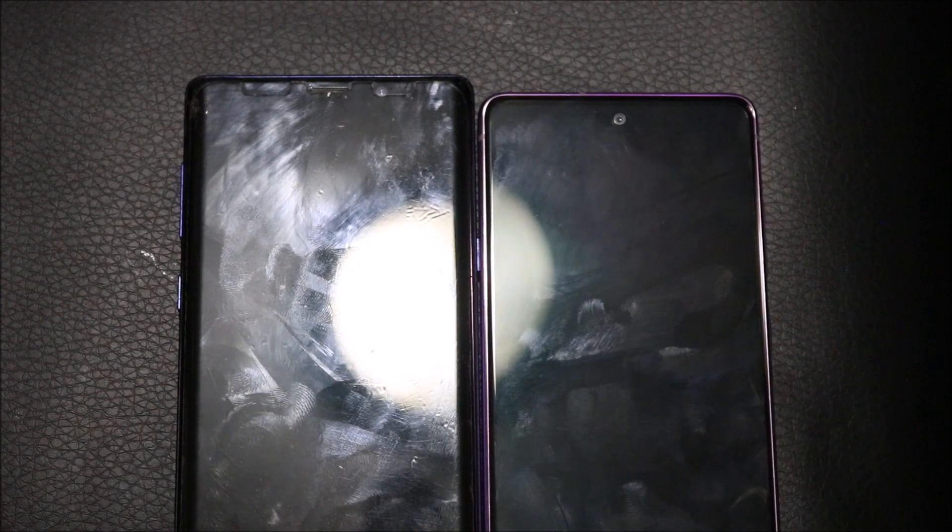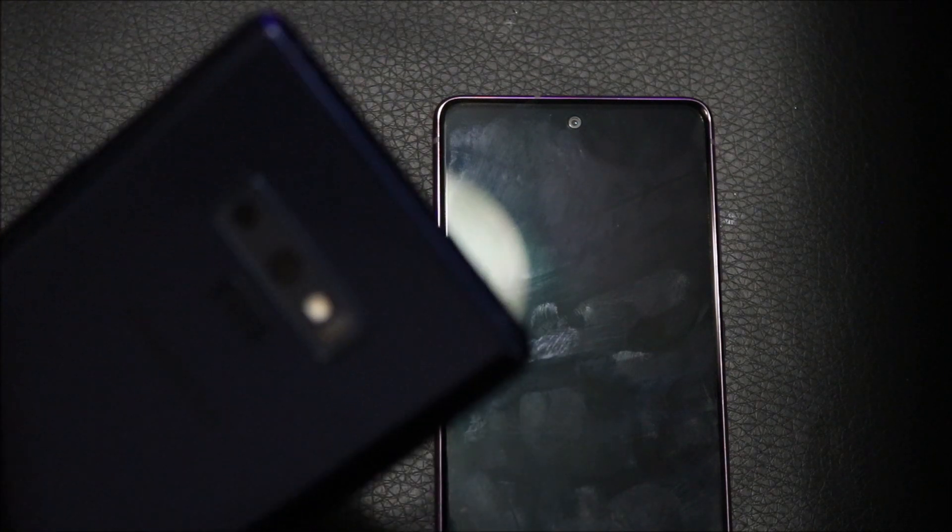Welcome to my channel, this is Dumak. I do reviews and reactions and I'm going to be talking about the Samsung Galaxy S20 FE, comparing it to the Samsung Galaxy Note 9 that I've been using for two years. Let's get into it.